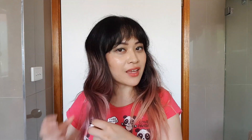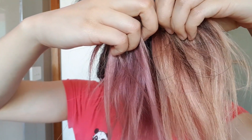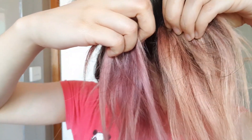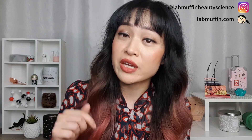I ended up doing two rounds of the treatment for each side of my hair before re-dyeing it to a peach color, which you've probably seen on some of my other videos. I hope you liked this video — if you did, give it a thumbs up and subscribe to my channel. Leave me a comment letting me know what else you want me to talk about next. You can also follow me on Instagram and check out my blog for more beauty science. See you next time.